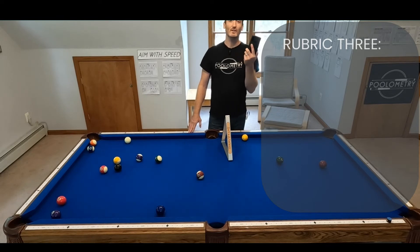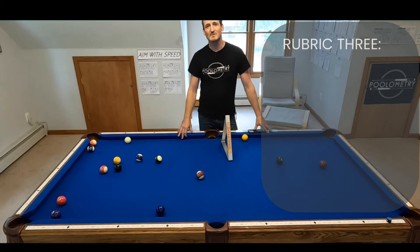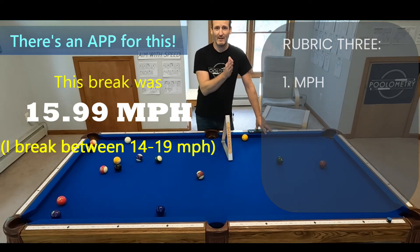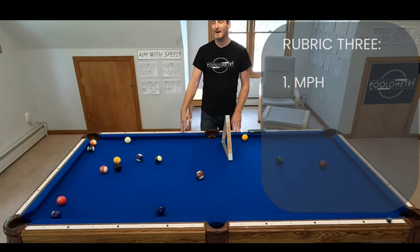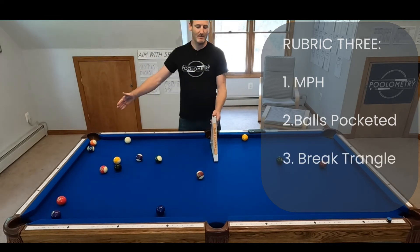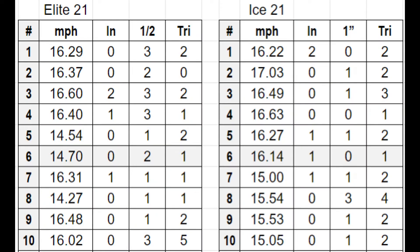For rubric three, I held up my phone and started recording the sound between the two points of impact during the break. You can use that audio to calculate the speed of the cue ball in miles per hour — which is a really valuable piece of information, because getting that ball moving fast is exactly what we're after. I also kept three other data points: how many balls went in the pocket, how many balls remained in the triangle zone, and how many balls went up table.